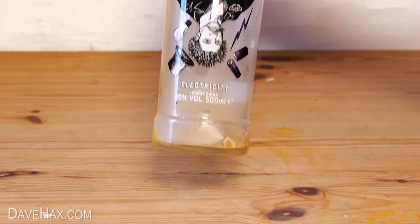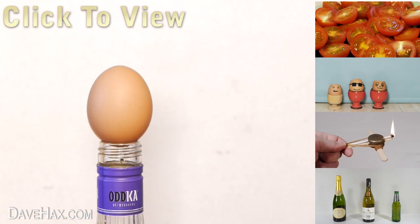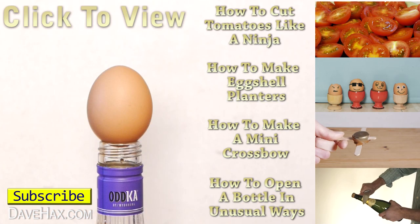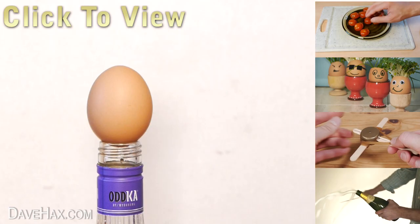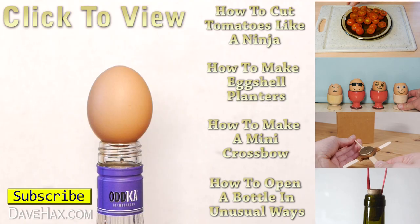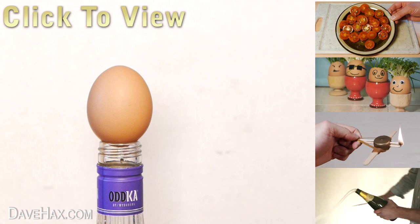I hope you've enjoyed watching this video. If you'd like to see more, click on the links on the right-hand side or take a look at my YouTube channel page. A special thanks to Otka for sponsoring this video. Please drink responsibly, have fun, and if there's any other classic experiment you'd like me to try, you can let me know by leaving me a comment below. Thanks for watching.